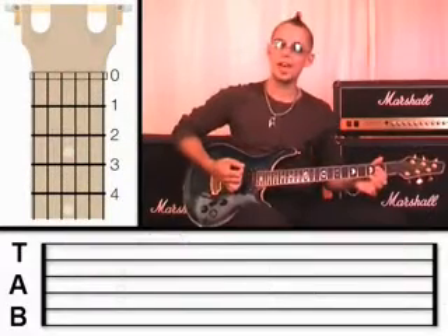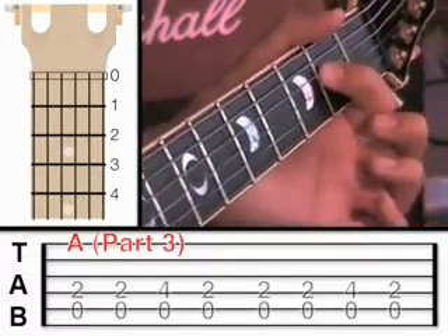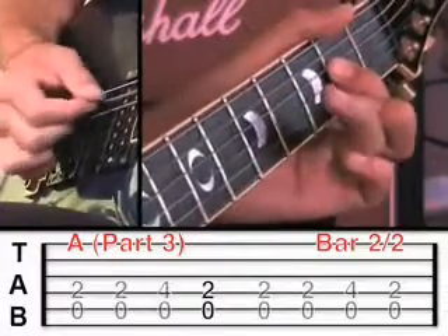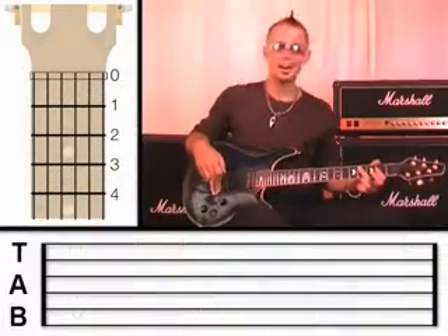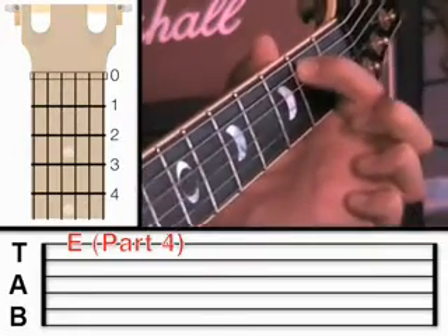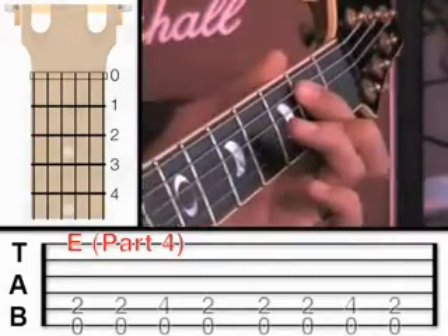So up to this point we've got four bars of A and two bars of D. Now we're going to move our finger back to the A — fourth string at fret 2, plucking fifth string open and the fourth string. That was two bars of A. Now we're going to go to an E. Move your first finger to the fifth string at fret 2, and the sixth string is open — the sixth string open is an E. Pluck the sixth string and the fifth string for one bar.